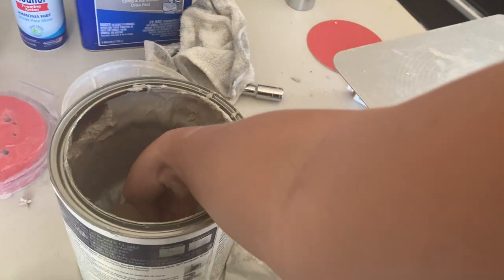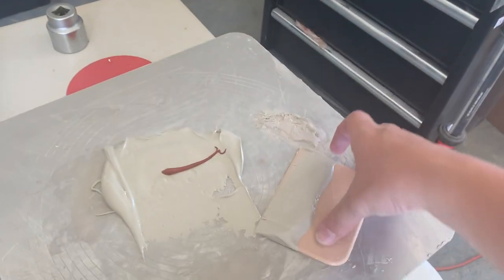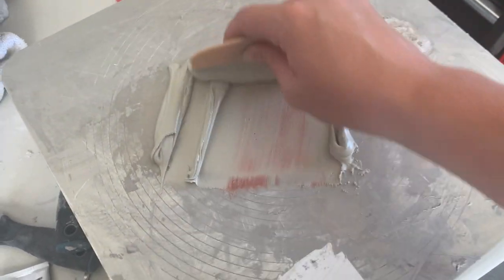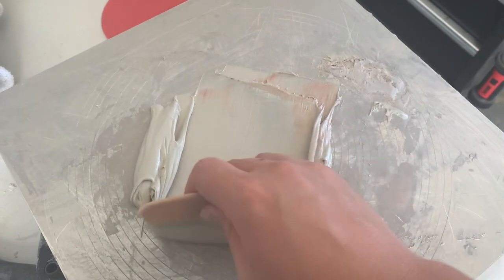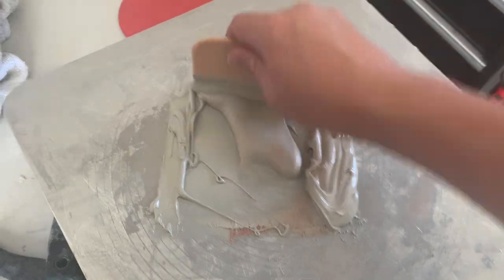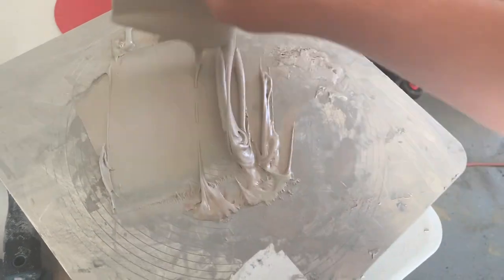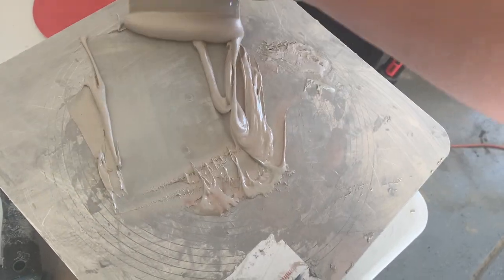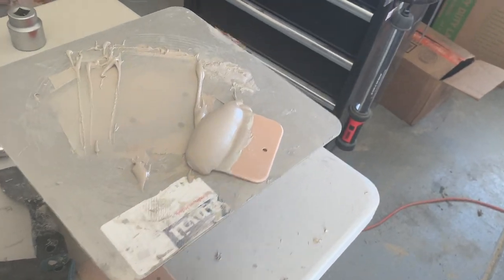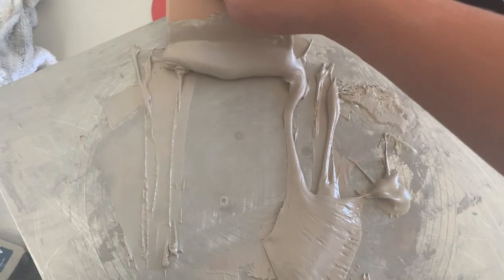I'll show you a couple of pointers here. Get your bondo out, apply to a flat surface, and then you take your spatula and you just do this a bunch of times. Be very mindful of the bubbles. Pointer one: don't use the back — only use one side. The smoother you can make it while you're mixing it, the less likely you're going to have air bubbles. This is actually what you'd use for cementing your stucco, but I found that this works better than the small template — it gives you more room to work with if you're going to do larger batches.